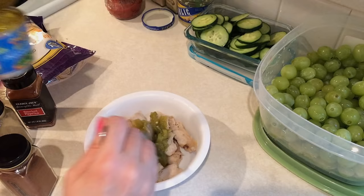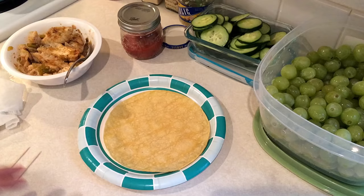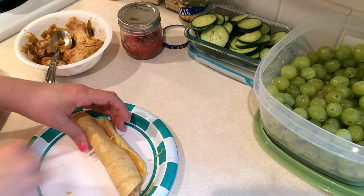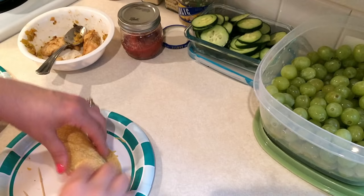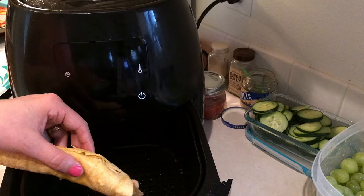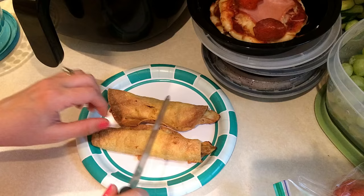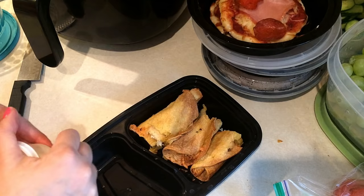Finally, I wanted to do another old favorite — chicken taquitos. I haven't made them in a long time. I'm using super-sized corn tortillas and some Foster Farms grilled chicken breast strips. I added in some cumin, chili powder, green chilies, garlic powder, and onion salt, and mixed all that up. I heated up the tortillas in the microwave, steamed between some wet paper towels for about 30 to 45 seconds so they were nice and easy to roll up. I put the chicken in, added some fat-free cheddar from Walmart, rolled them up, and put them in my air fryer — they came out nice and crispy. Cut them in half, put them in the meal prep container. In the little side container I have some plain nonfat Greek yogurt to dip them in and some black beans on the side.